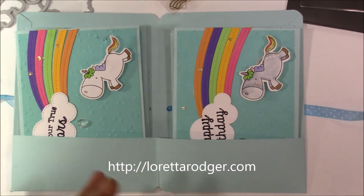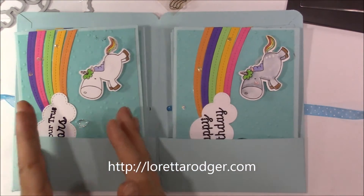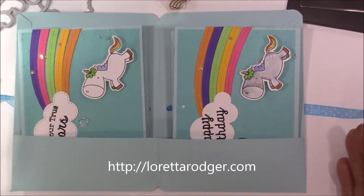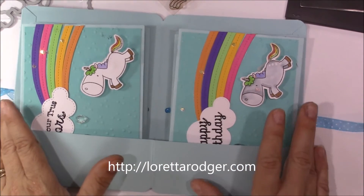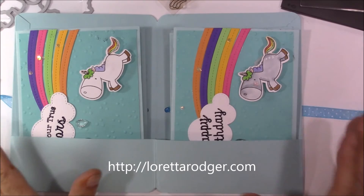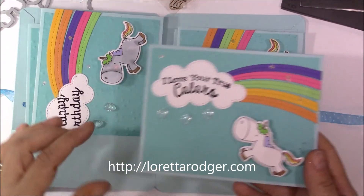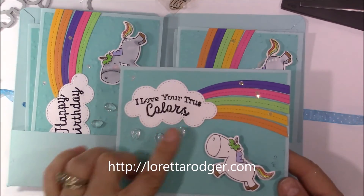When you open up the folio it looks like this — it's just got two pockets. You can put cards over here, envelopes over here, whatever you'd like. As you can see I just put the cards in; I haven't decided if I'm going to decorate this yet. If I do, I'll post some still pictures after the video.